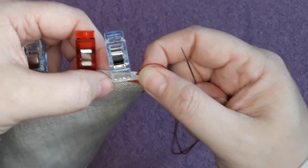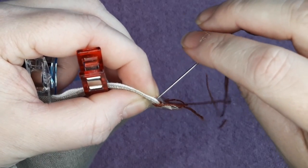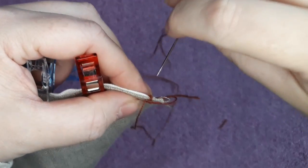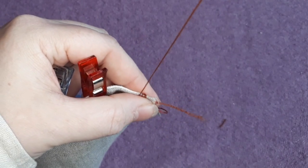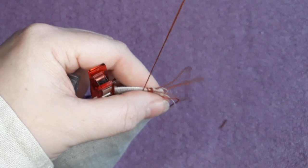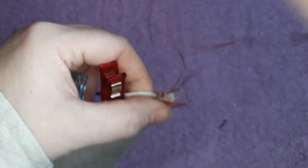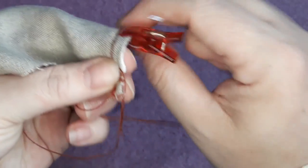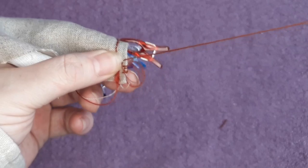The two sides of the seam allowance are now rolled into the middle and ready for whip stitching. Once you've got your initial stitch in place, you can start taking your clips and pins out. All we're going to do is whip stitch all the way along this section. Because these stitches aren't going to show on the outside, it doesn't matter if they're slightly uneven, but the more regular you can get them the better.